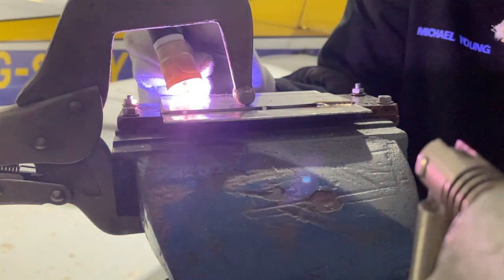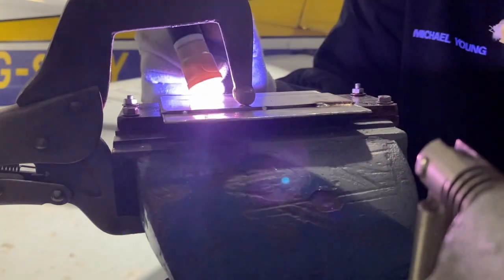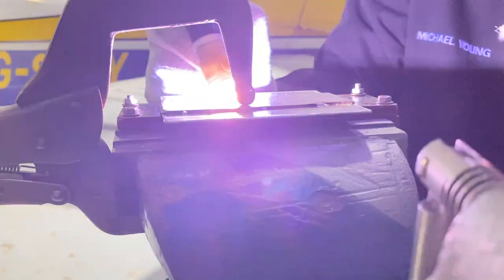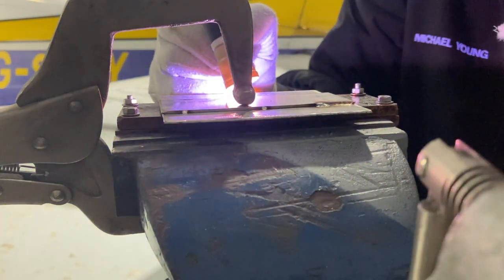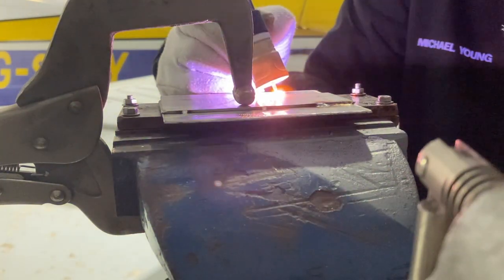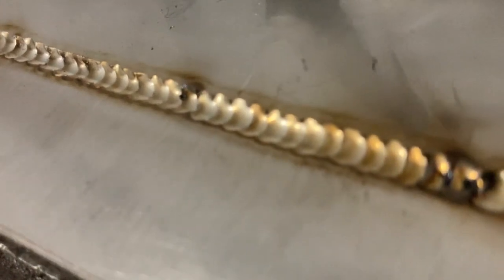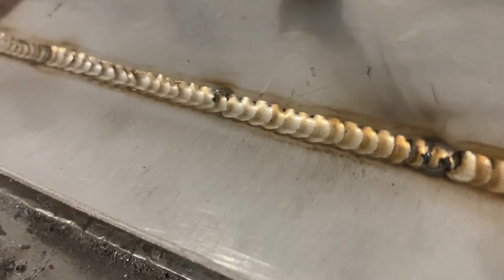I kind of like this for a little lap joint where you don't need to use filler, because I've killed my filler hand with the grinder. This is really quite a pleasant experience — the pulse on the old synchro wave wasn't quite this crisp in the on/off. I really like this. Let's see what that looks like. Apart from my general incompetence and stabbing the tungsten into the puddle, this is not too bad. I'm going to change the settings a bit and just try another one.